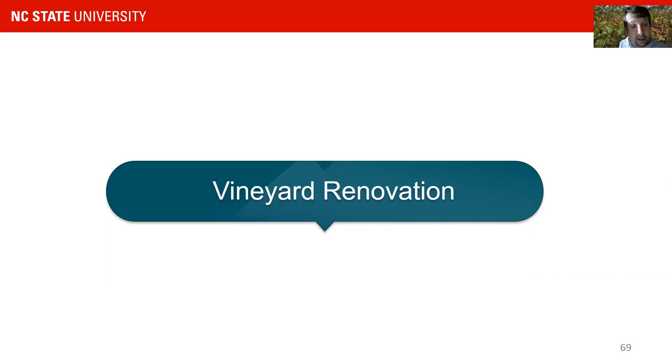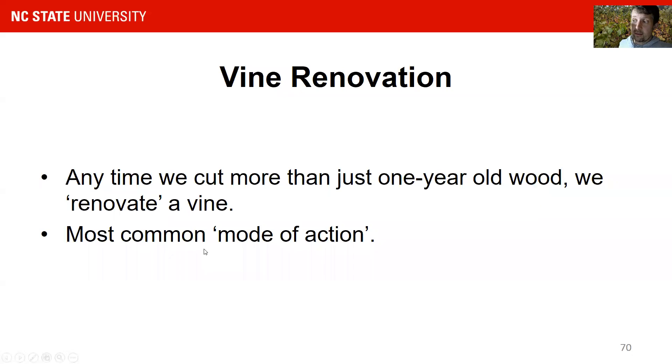Vine or vineyard renovation is a situation which probably most people face in the vineyard at this point in time. We usually refer to vine renovation if we do any cut that cuts into permanent old wood. That's probably the most common mode of action right now.